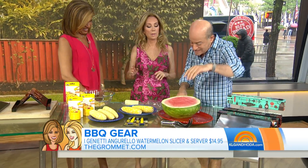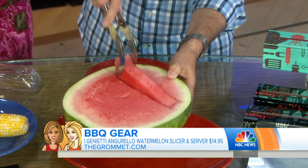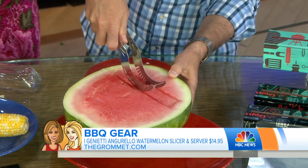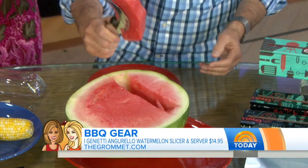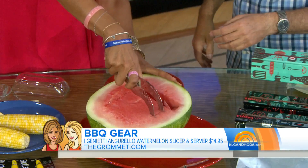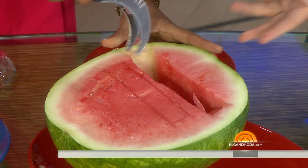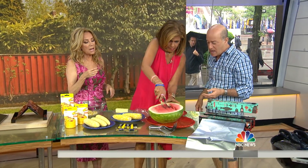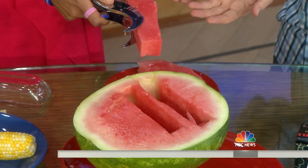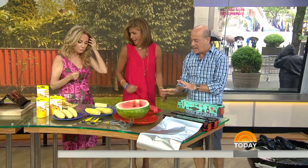This is the one you're going to remember forever — this is from the folks at the Grommet, and this is their watermelon slicer. You just put the watermelon slicer through it like this, grab it like this, and you get a perfect slice of watermelon. You can do a bunch of them — it's really easy. First time? You make it look so easy. It's a must-have.